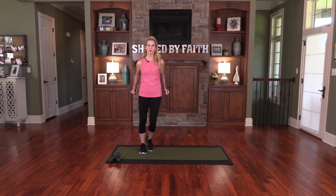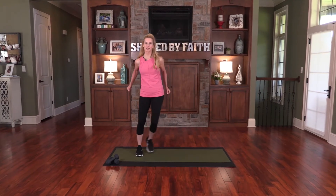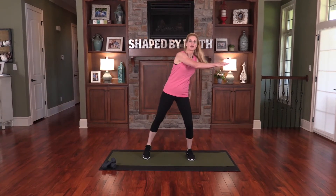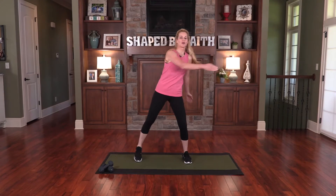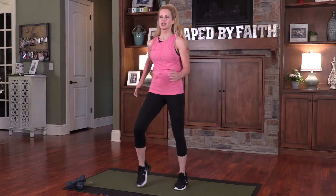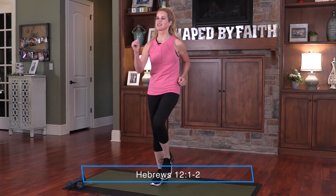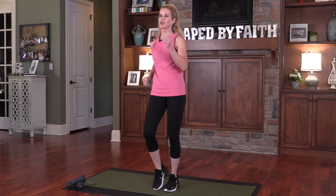Let's go ahead and warm up the body. Just start moving side to side, breathing, strengthening those legs and arms. Let's move the arms a little bit with some dynamic stretches and breathe from your diaphragm. Keep those legs strong and let's just march in place a little bit. And let us run with endurance the race God has set before us, and we do this by keeping our eyes on Jesus, the champion who initiates and perfects our faith.